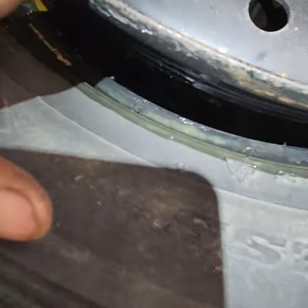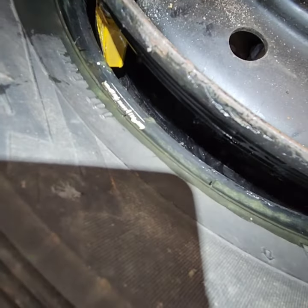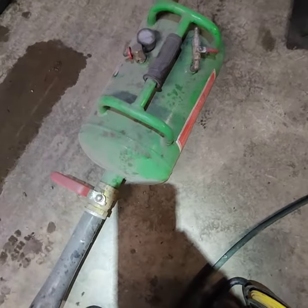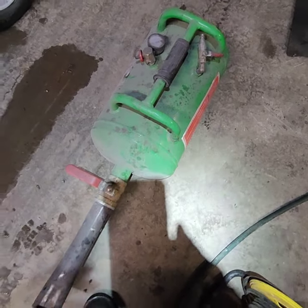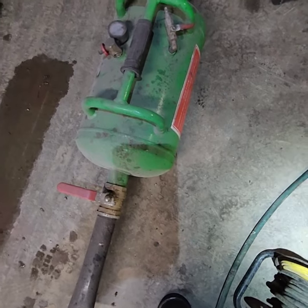In order to install this properly when you have a tire like this where the rim is wider than the tire, you're going to need a bead seater blaster. This is what it looks like. What we're going to do is fill up this tank with air.